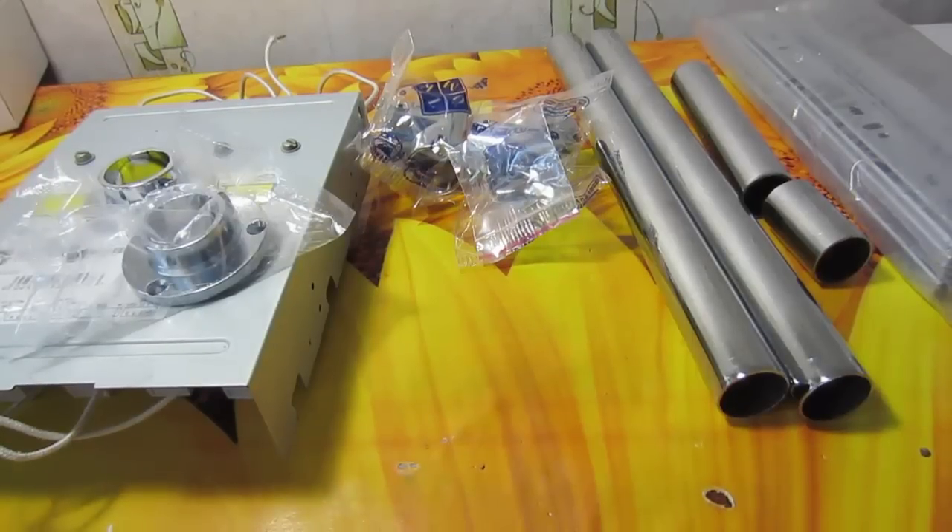I didn't manage to find a ready stand for the upper heating, so I am forced to make it myself. I visited a furniture accessories shop and bought some stuff there.